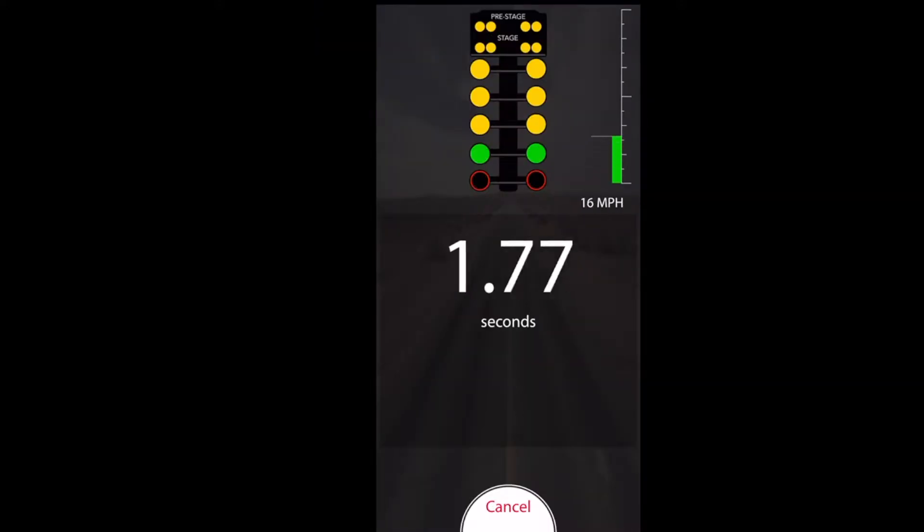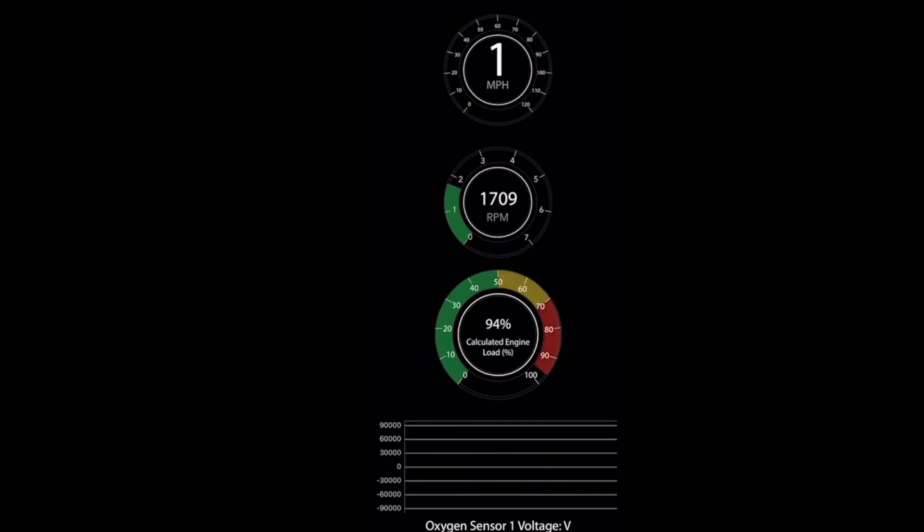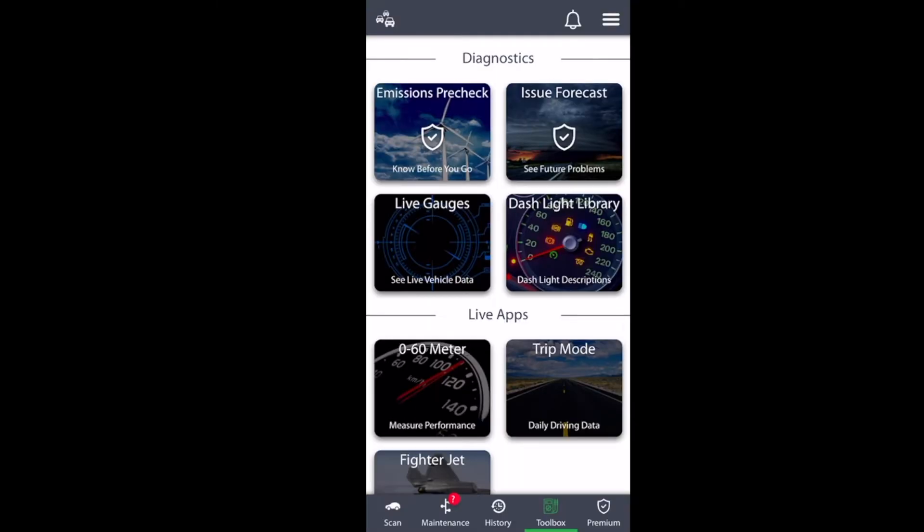Another great feature is a 0-to-60 timer with the timing tree. It will give you your speed and your seconds to 60. There are also some live gauges that you can actively monitor when you're driving. This is me doing a little acceleration run, seeing how much engine load is being used at any given moment, along with RPMs and speed. It's a nice readout to have in addition to what you can already see in your car.